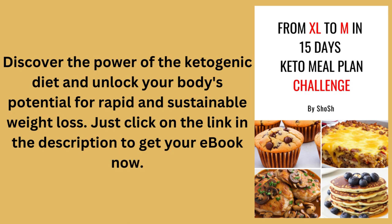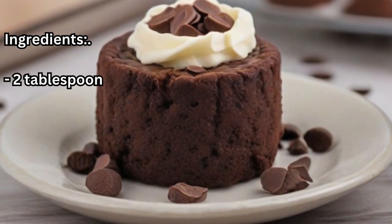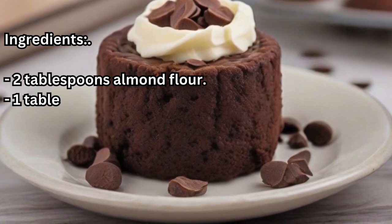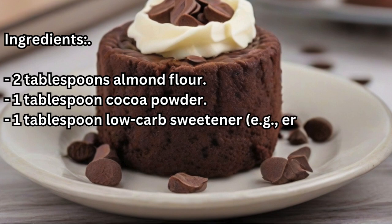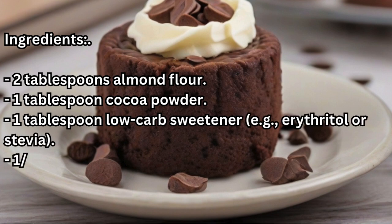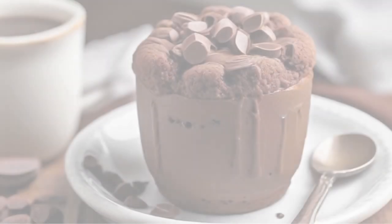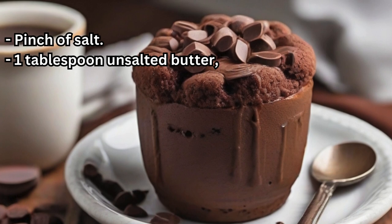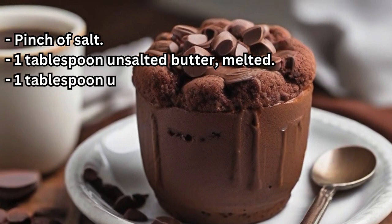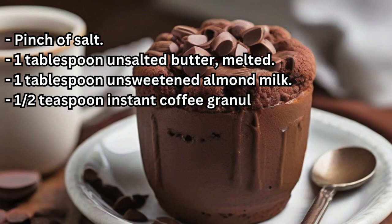Ingredients: two tablespoons almond flour, one tablespoon cocoa powder, one tablespoon low-carb sweetener (e.g., erythritol or stevia), one quarter teaspoon baking powder, pinch of salt, one tablespoon unsalted butter (melted), one tablespoon unsweetened almond milk, one half teaspoon instant coffee granules, one quarter teaspoon vanilla extract.